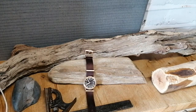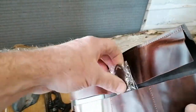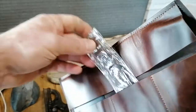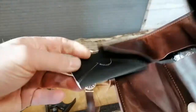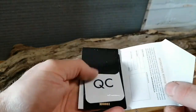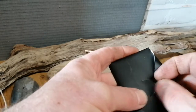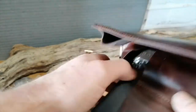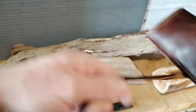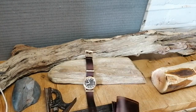The watch came supplied with a couple of things. Instead of a watch box they supplied a watch roll. Inside the watch roll there's a leather strap with a Wicked logo, room for three watches, a warranty card, and a certificate of authenticity.